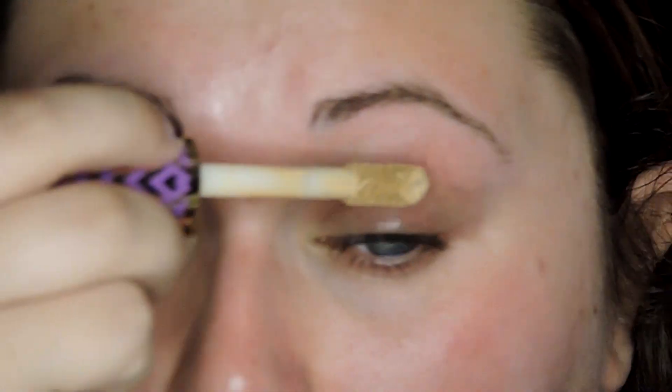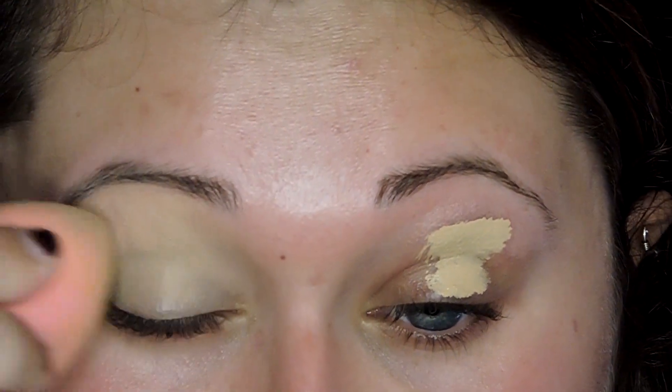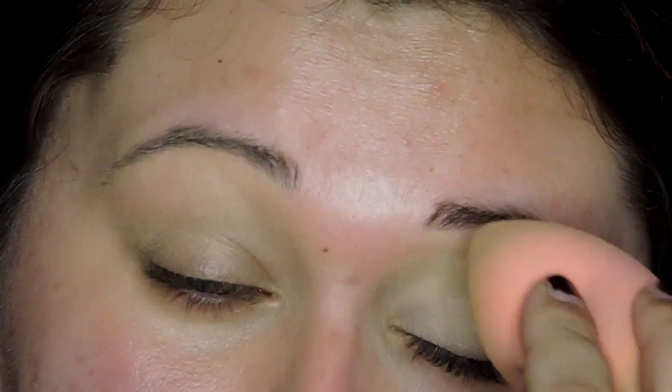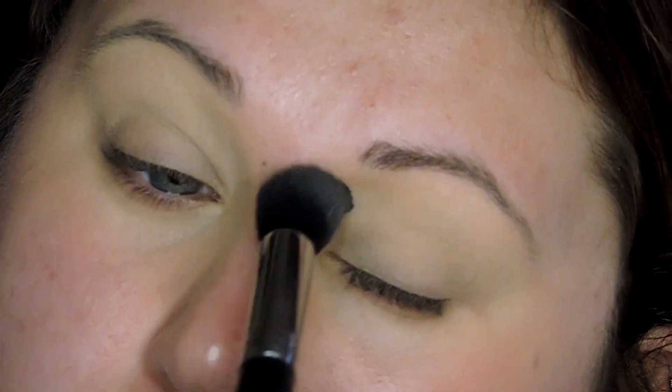So the first thing I'm going to do is go in with my Tarte Shape Tape in the shade Medium and use that as my eyeshadow primer. I'm just layering it on and then going in with my Damp Beauty Blender and blending that out. After it's all blended, I'm going in with my Rimmel Stay Matte Powder in Creamy Natural and setting everything down so I have a nice smooth base.